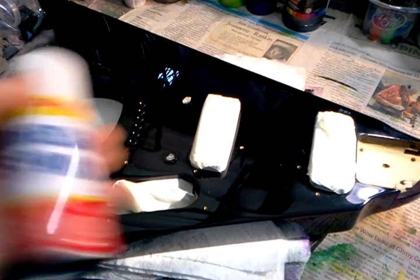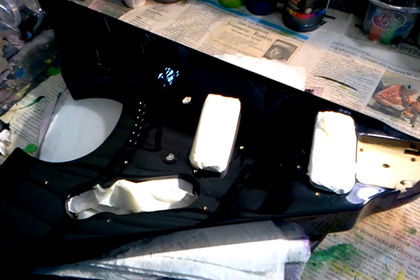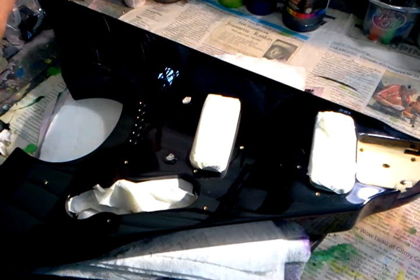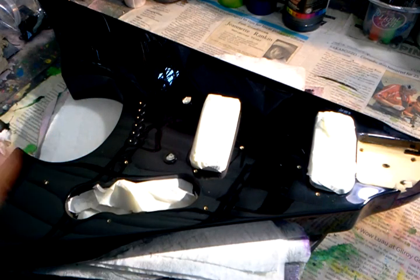After applying the skin, I'm going to use this craft adhesive to hold it down, and I'll be using something like a credit card to make sure there are no bubbles and it's completely adhered and flat to the surface. I've already cleaned it with isopropyl alcohol so there's no grease that could cause problems or separation.